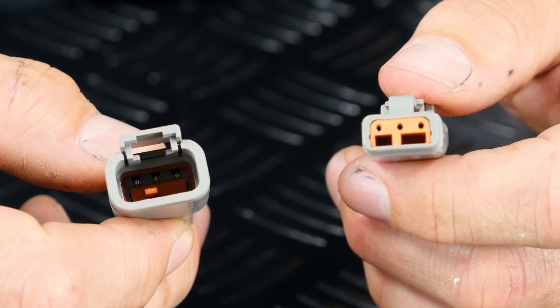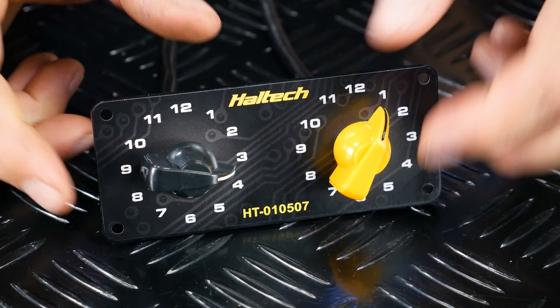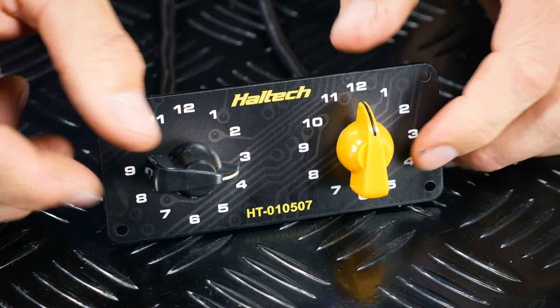This module has got three wires — a power, a ground, and a signal wire. When you change the position of the knob, the module sends a voltage down the signal wire to the ECU. Different positions on the knob equal different voltages to the ECU, and the ECU can use this voltage information to change how it behaves. So you can effectively program the ECU to target, say, 15 psi of boost in position 1, 22 psi in position 2, and so on.